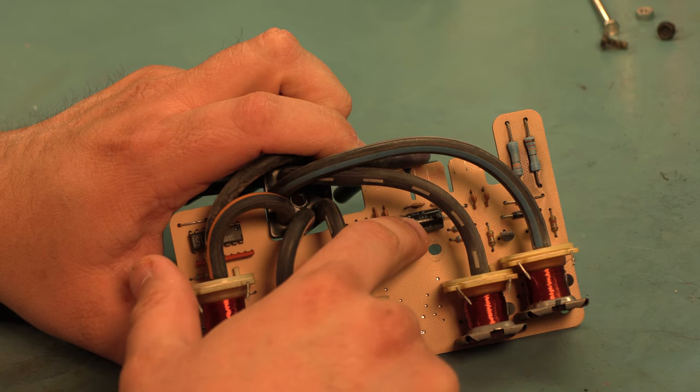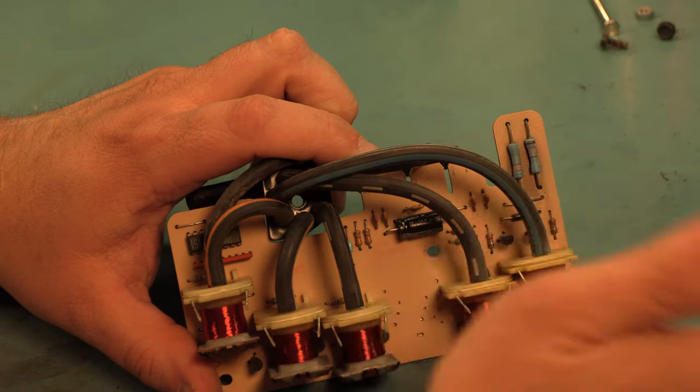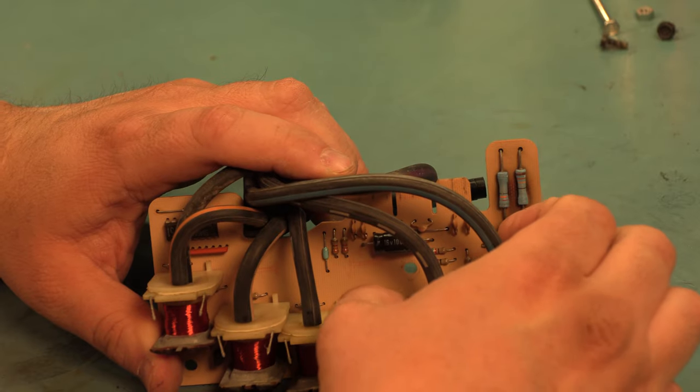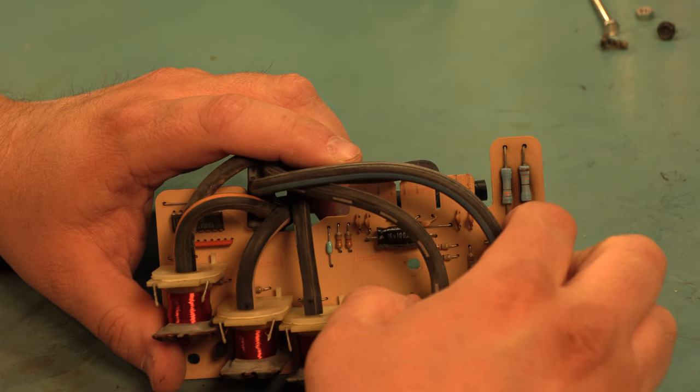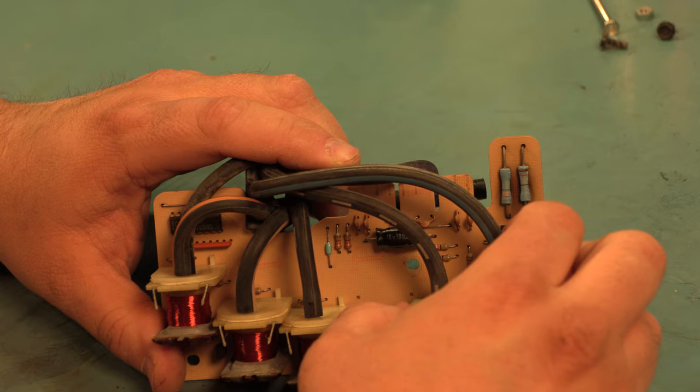Another source of failure: this electrolytic capacitor shorts frequently. These power resistors fail. These drive transistors fail. And these silicon diodes fail. The kit that we sell includes all of those parts, so we're going to show you how to replace all of those.